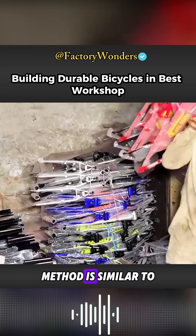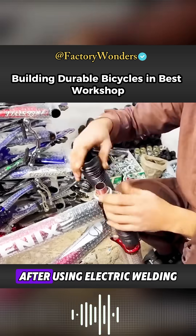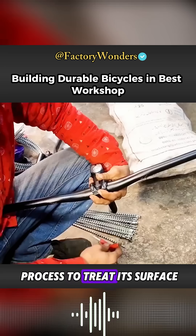The manufacturing method for the front fork is similar to that of the frame. The processed steel pipe is placed in a special tooling mold, and after being carefully welded with electric welding, the baking machine process is used to treat its surface.